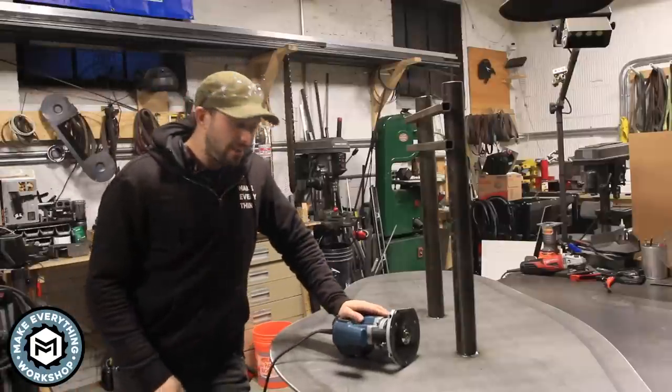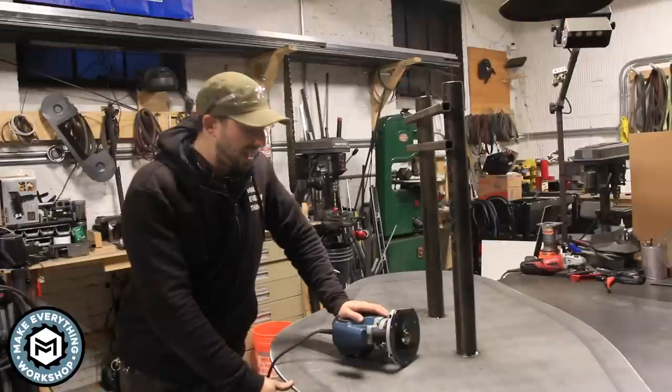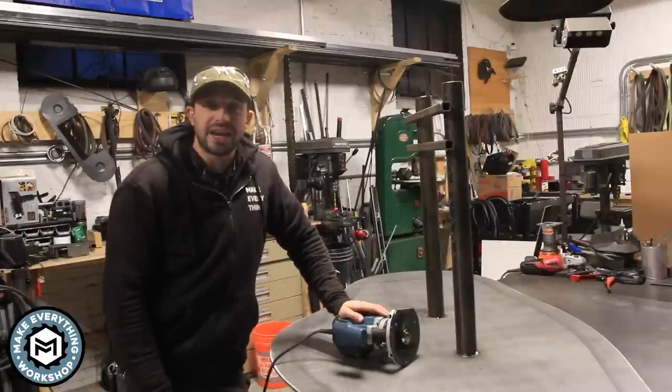Hey, I'm Chris Zepp from Make Everything and today I'm going to show you how I got a perfect round over on the edge of this steel plate using what is essentially a router bit for steel. Check it out.